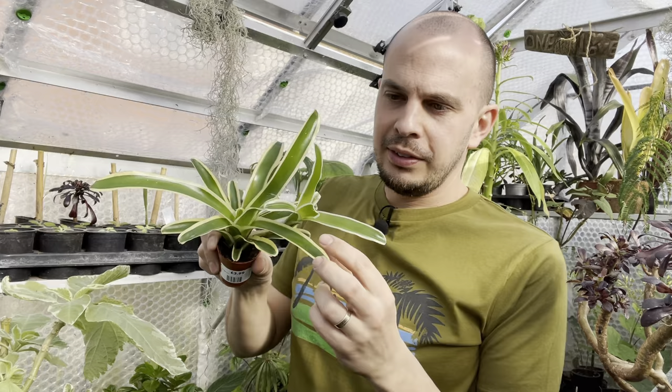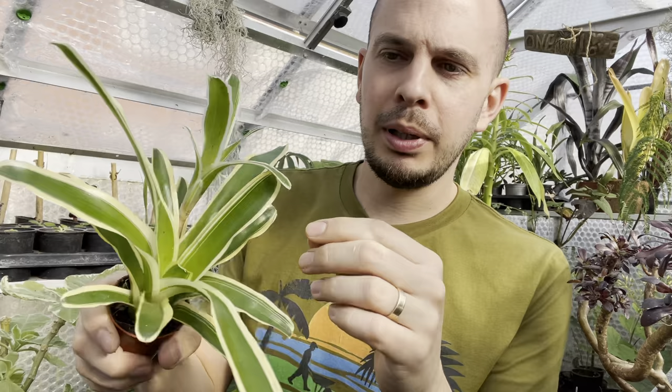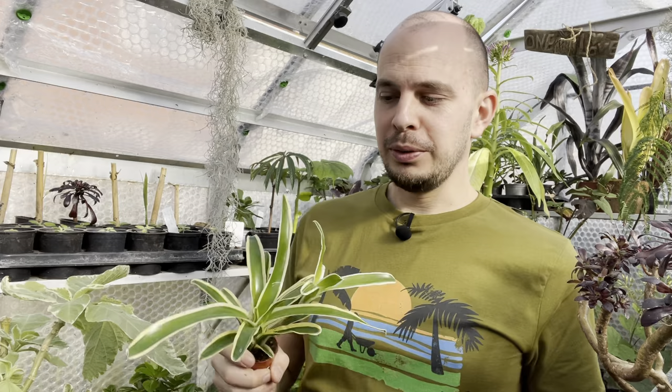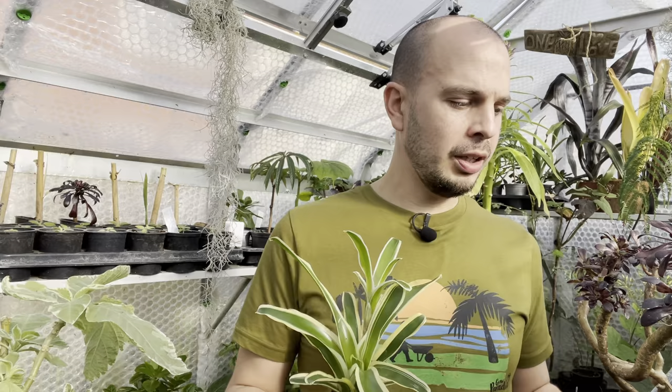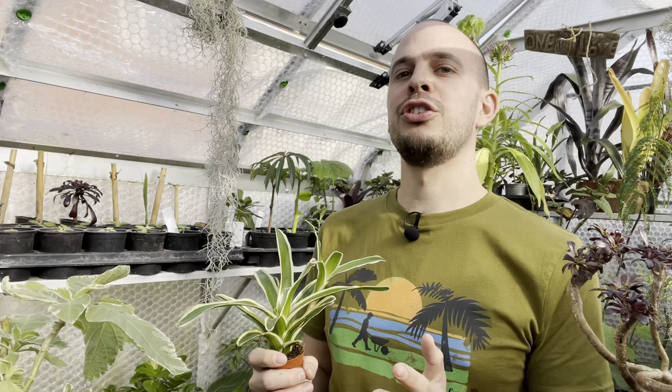Then you get smaller bromeliads, like this Neoregelia — I think this one's Fireball Variegata. You can see what I mean about pups: this is the mother plant and it's sent this pup out. You can just chop that and stick it into its own pot with good drainage and orchid bark, and it will root and be happy. In case you haven't noticed, if you're new to this channel, I tend to go through fads and get heavily addicted to plants — I'll want every plant in a species or genus. Last year I went a bit mad on aeoniums. Over winter it was bromeliads. Comment below and let me know if you're the same — if you discover a new plant and just want every single version and variety.